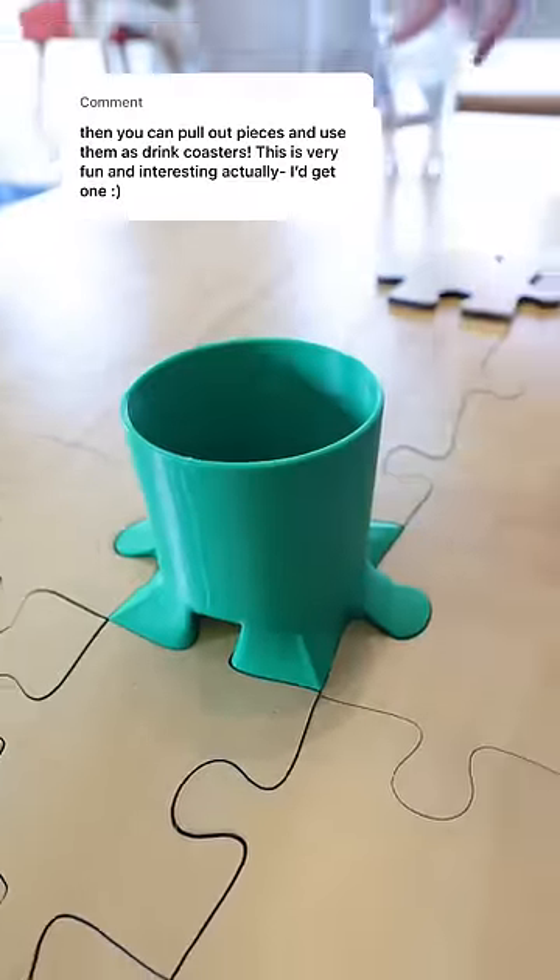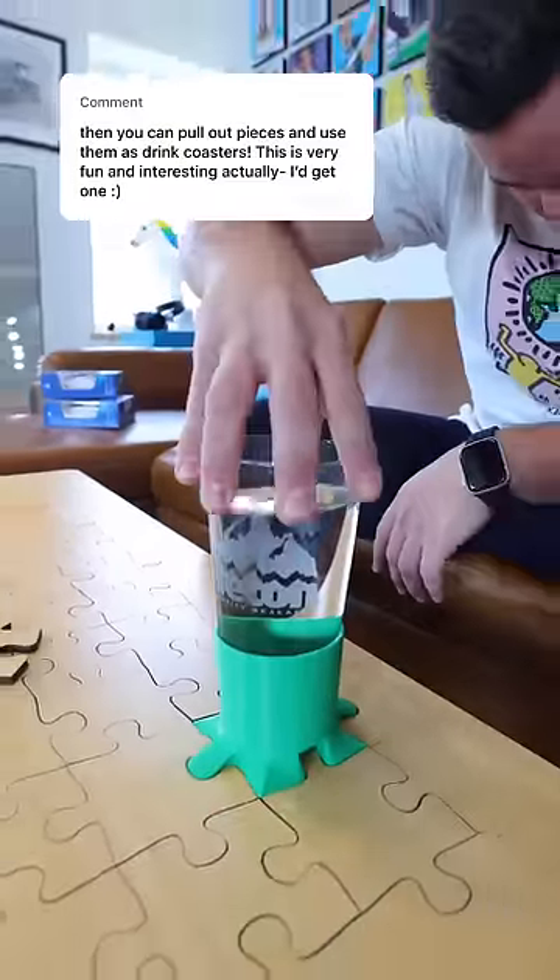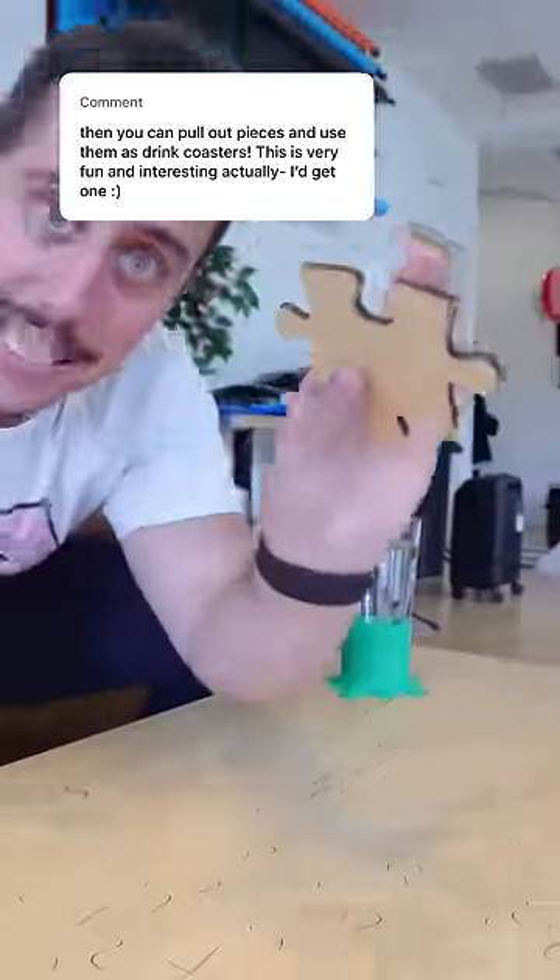Luckily it fit right into place. I grabbed my water and that fit perfectly. Success! So which piece should I replace next?